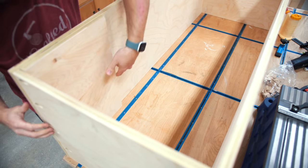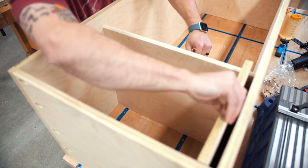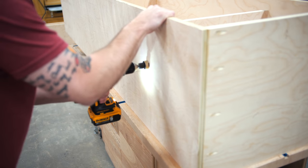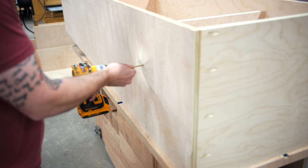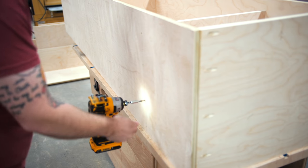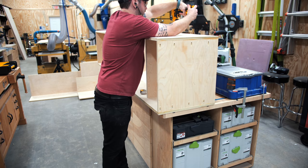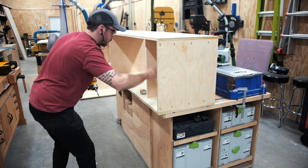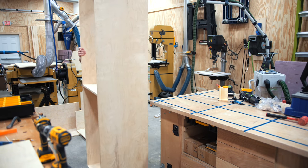Once I had the cabinet assembled, I added an upper shelf to divide the closet area. This shelf will be behind the inset closet door, which is why it's recessed about an inch from the front edge of the cabinet. I skipped the glue here and just tacked the shelf in place with brad nails, then reinforced it with screws. I made sure to pre-drill and countersink the holes to avoid splitting the plywood edges. With that, the main parts were assembled, so I sanded it up to free some space.